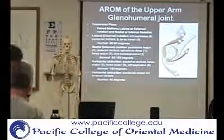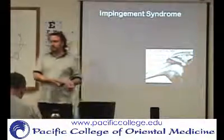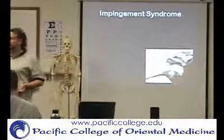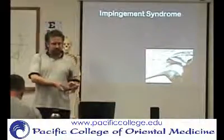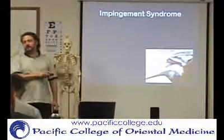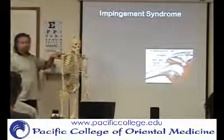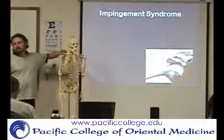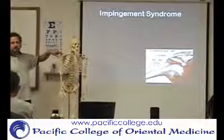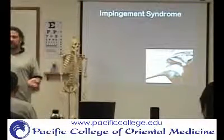Moving into conditions — does anybody have impingement syndrome? We also have rotator cuff. This is the subacromial joint, named subacromial meaning under the acromion, or suprahumeral meaning above the humerus — that space right here. The muscle coming through there is the supraspinatus, and what also comes off the top of the glenoid fossa going across is the long head of the biceps. There's also a subacromial bursa. When you bring the arm up like that, they get impinged — that's what we call impingement syndrome.